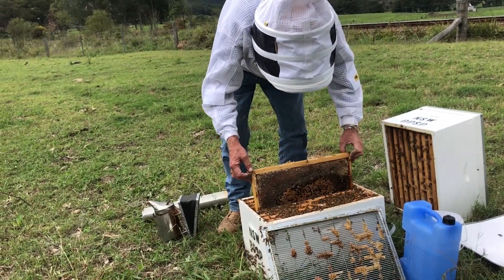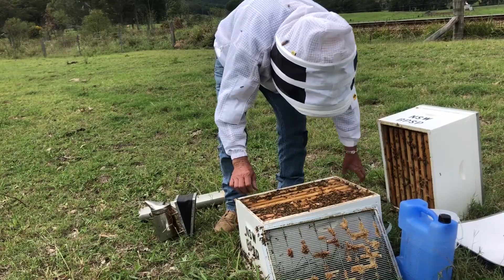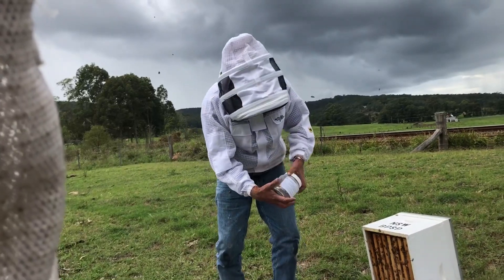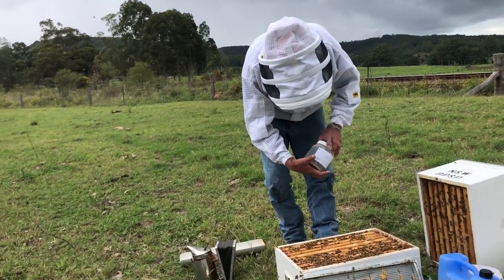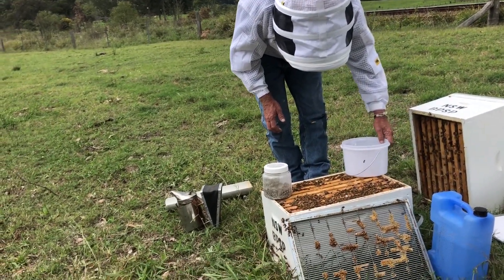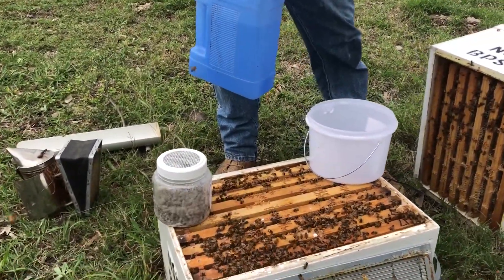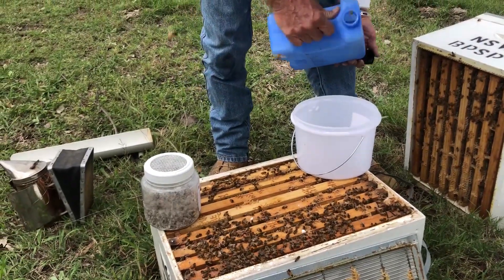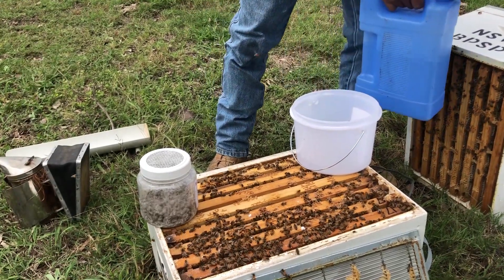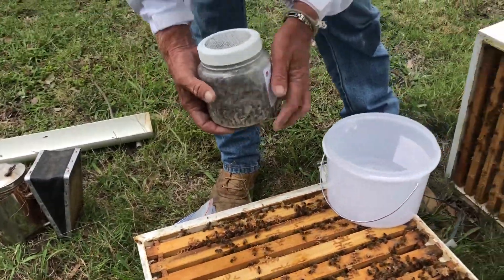I'll just pop this one back in. So our bees have been sitting there for a while. Make sure if it's a hot day, put them in the shady side, not in the sun. Another good roll. Prepare our water — don't need a lot of water, clean water, a wider opaque bucket — your easiest way. Rolling the bees again.